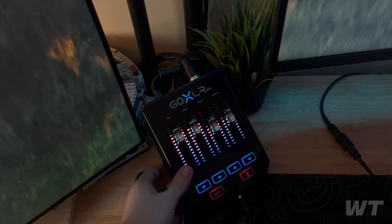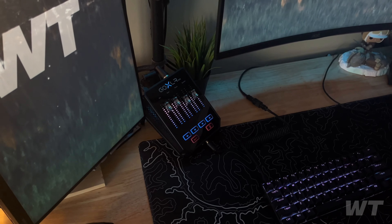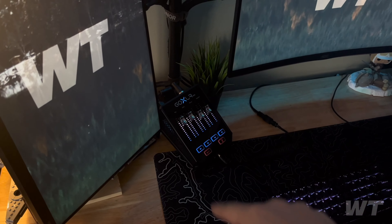I got my GoXLR Mini for my audio setup. I use this probably every single day — it's my most useful thing, and I have a video on my TikTok for it.